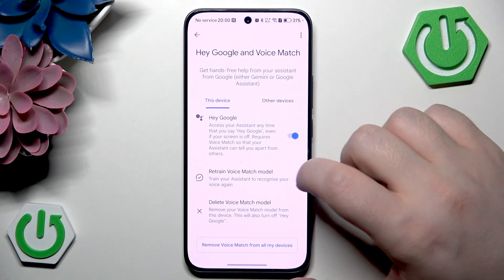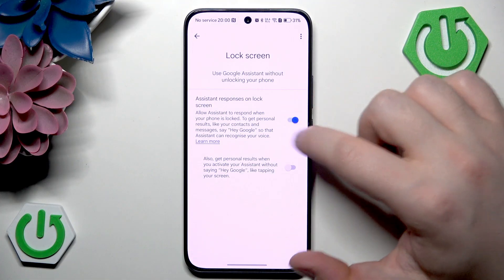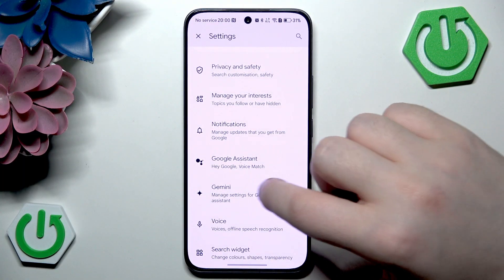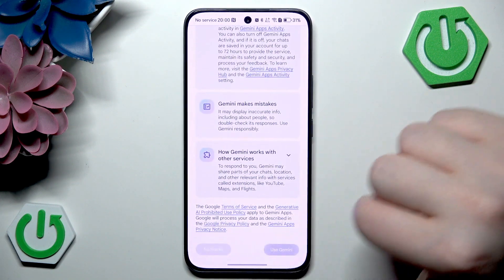Then click next, and now you have to go back and click on lock screen, then click assignment and make sure that this first option stays on. Then go back twice and click on Gemini, scroll down and click continue, then scroll down and click use Gemini.